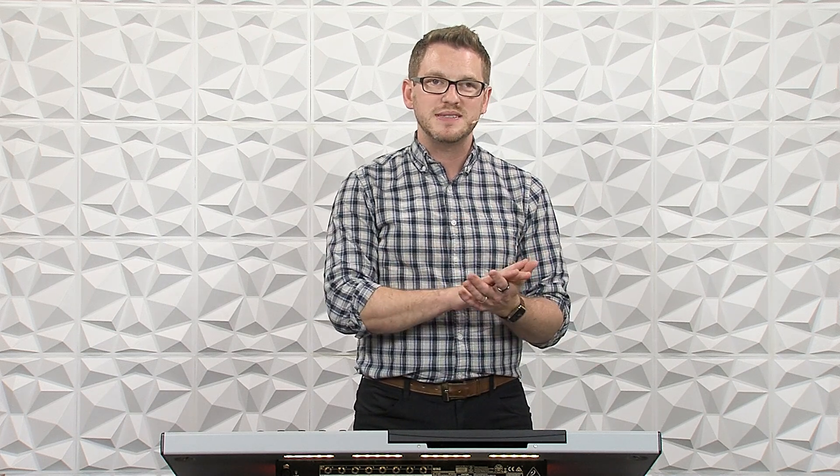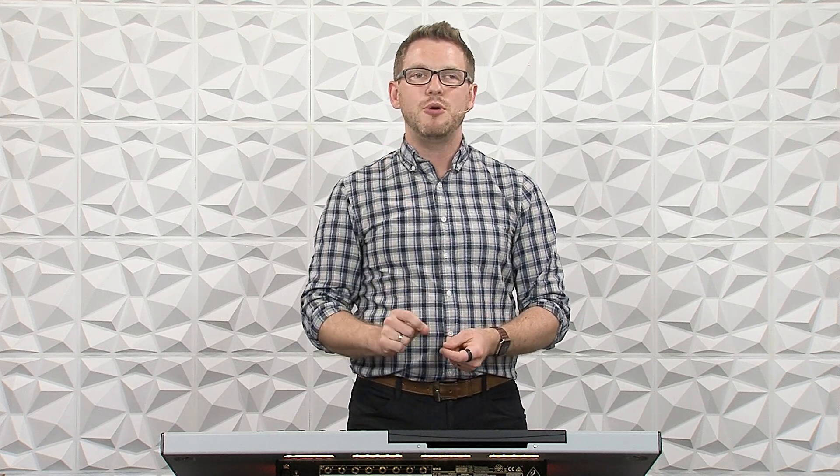What I'm really excited about with the Behringer Wing is that it gives us 16 channels of automixer and does not require you to use the first 16 channels. You can place your wireless, RF, and speaking mics anywhere on the console on the first 40 channels and select up to 16 of them for the automixer. If you have any questions, post in the comment section below. Also feel free to drop video requests there. Check out my website at drewbrashler.com — thank you and have a great day.